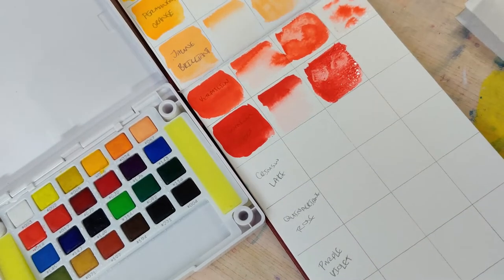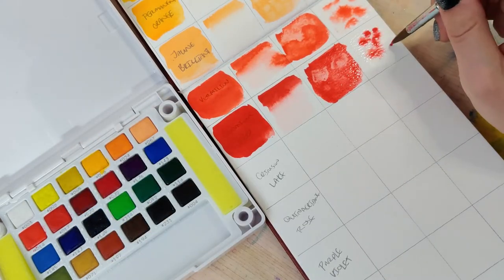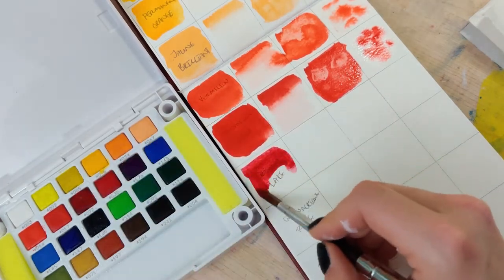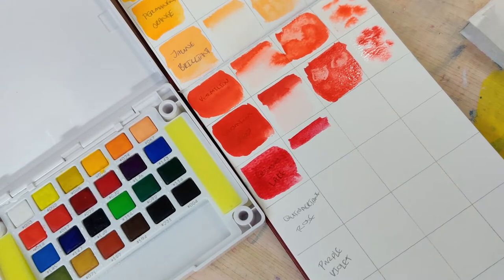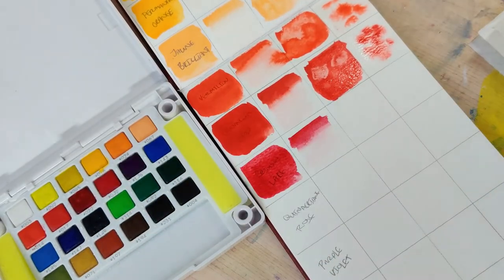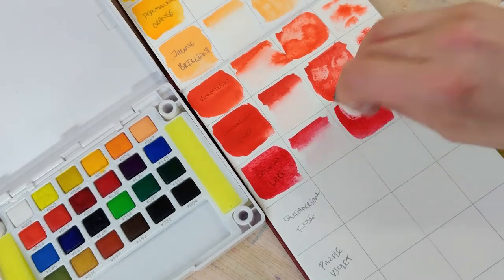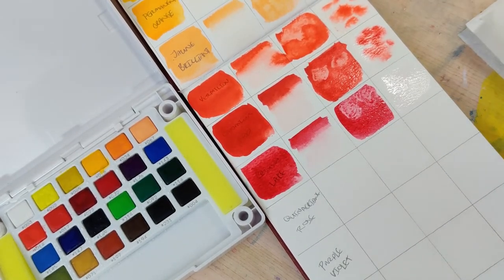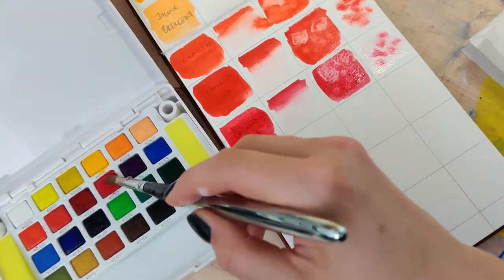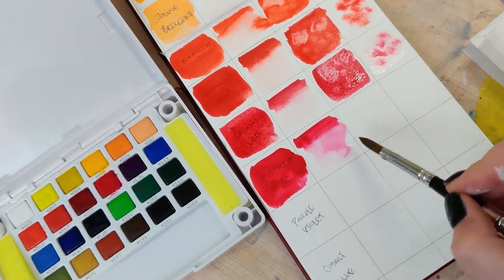The one red I wasn't super crazy about is the crimson lake. I've found a decent amount of variation in crimson lake across brands — whether it's darker, deeper, or more saturated — and I personally like the ones that are a little deeper than this one. This one is kind of like they just mixed the cadmium red and the quinacridone magenta together. Speaking of which, the quinacridone rose is a really nice, pretty color, though I personally like the quinacridone magenta better, as this one still has quite a bit of red hues for my personal taste.